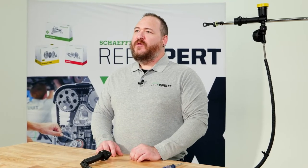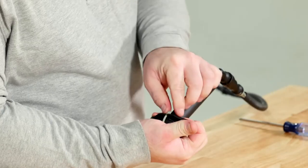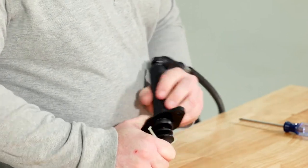With a new unit, you will usually have a plastic strap holding the slave cylinder pushrod in. First, we start by pressing in on the pushrod and removing the tabs holding the plastic strap to the slave cylinder.